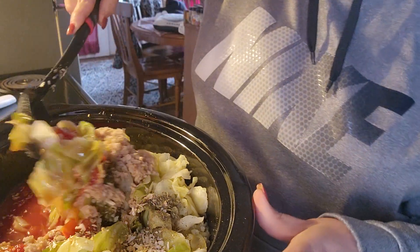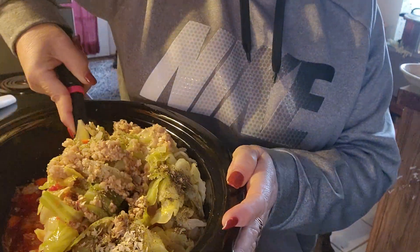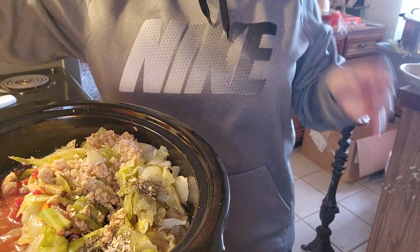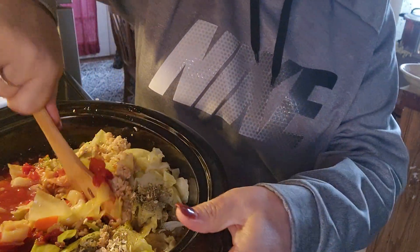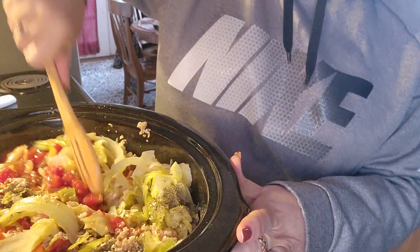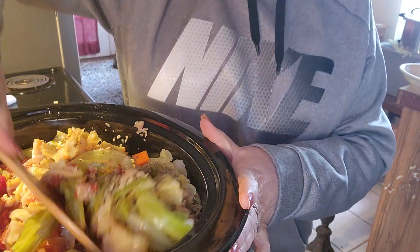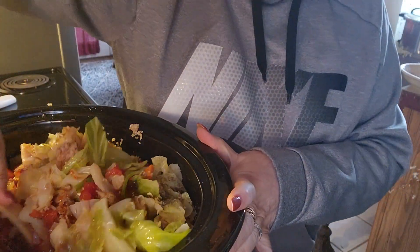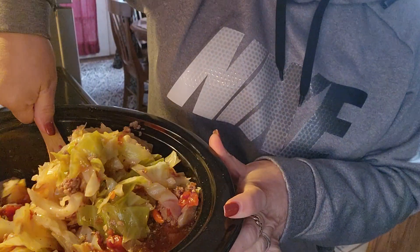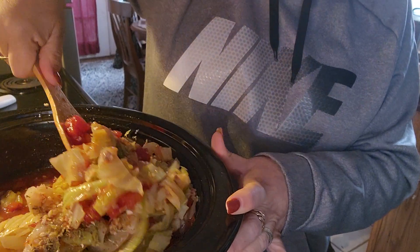Now let's mix it all up. I'm gonna put this on low and it will cook in about three hours, but if you put it on high it'll cook a lot quicker because everything's basically cooked already.